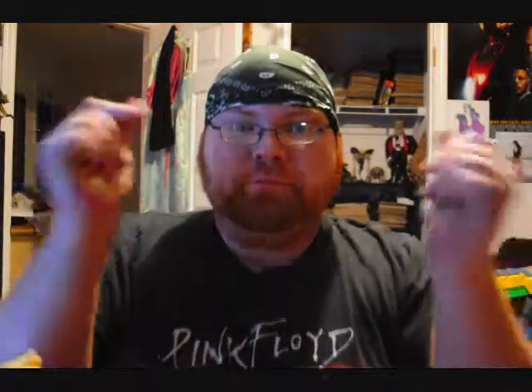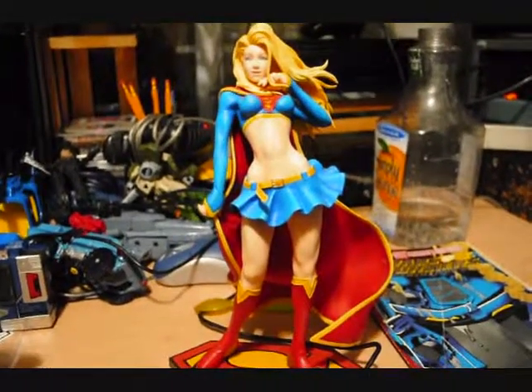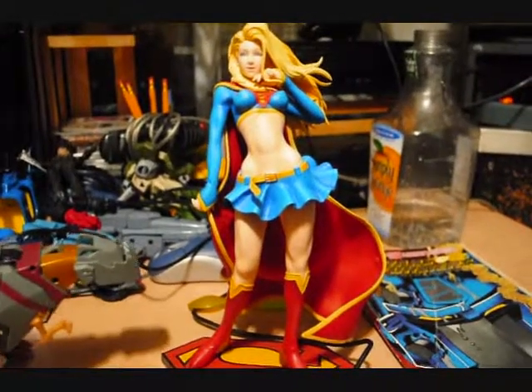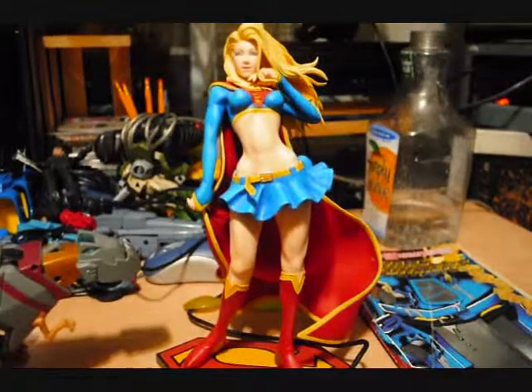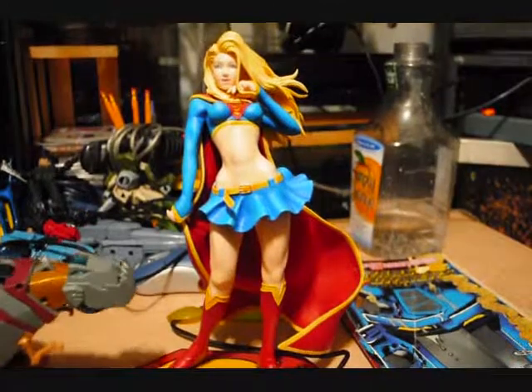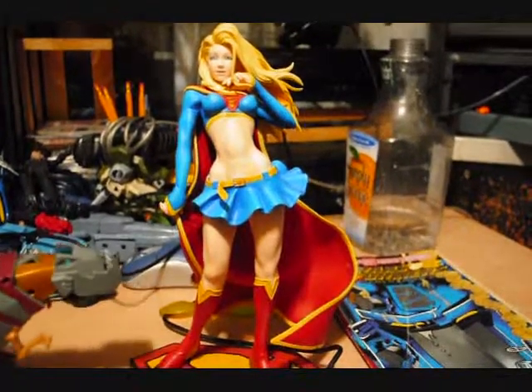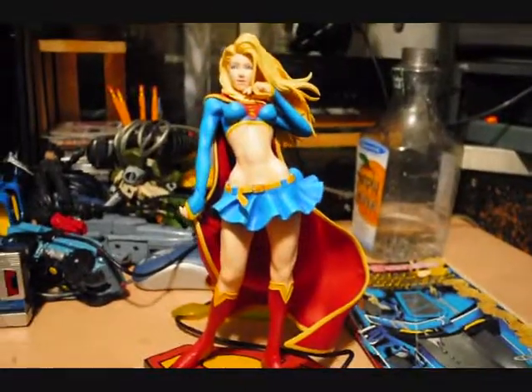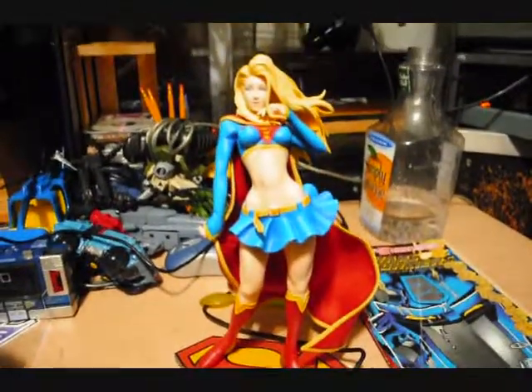Anyways, let's get cracking. As I said before, she is made from vinyl. Grimlock? Grimlock? Would you mind getting out of my shot, please? Anyways, there's a lot of things I can say good about this statue, and there's a lot of things I can say bad about this statue.